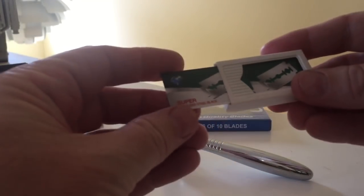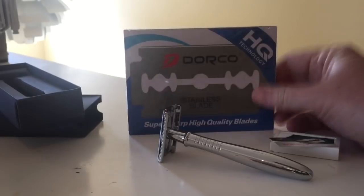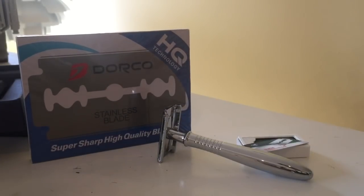What kind of blades are these? Super stainless steel blade — I'm not sure if that's Dorco or not. So that comes in there and that's what you get. Let's see how that sucker shaves, shall we?